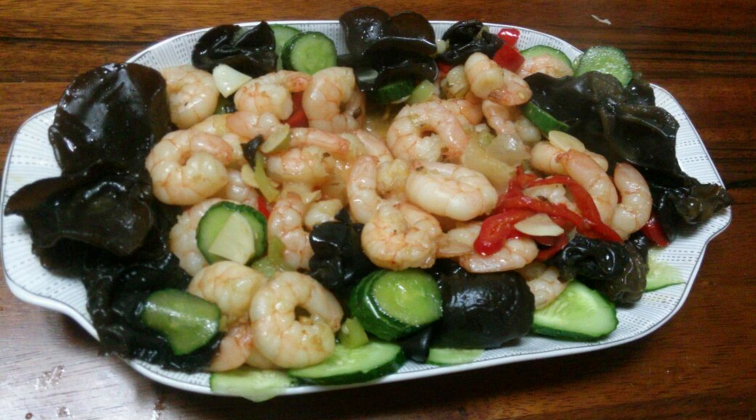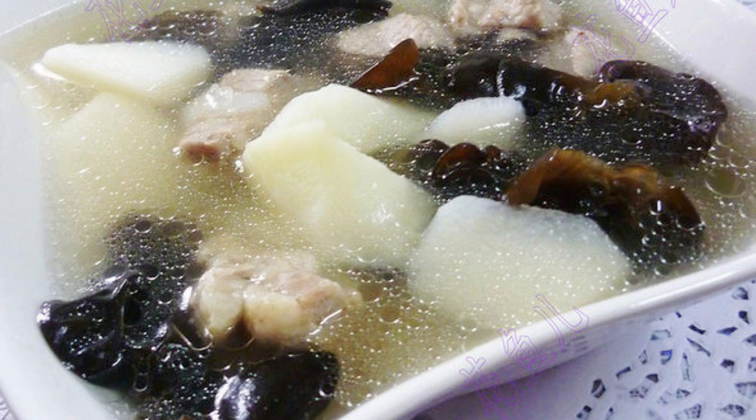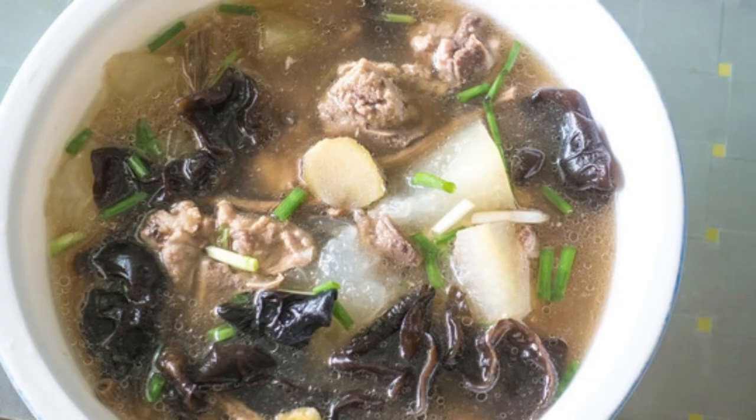Recipe 5: Black Fungus Spare Rib Soup. Rinse dry black fungus with water and soak in warm water. Wash potatoes and soak in clean water. Chop and wash the pork ribs, blanch to remove blood. Bring all ingredients to a boil over high heat, then turn to low heat and simmer slowly until the meat is tender and the soup is aromatic. Add an appropriate amount of salt to taste before serving.